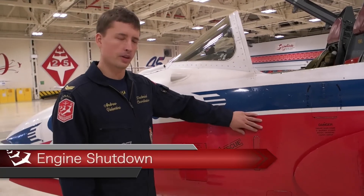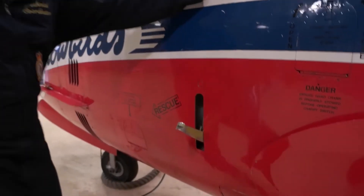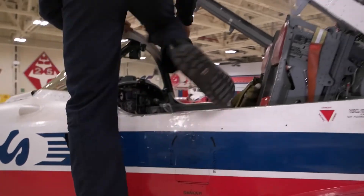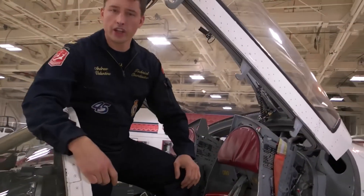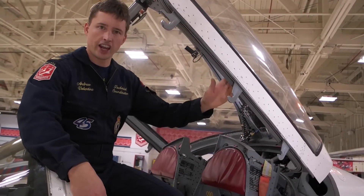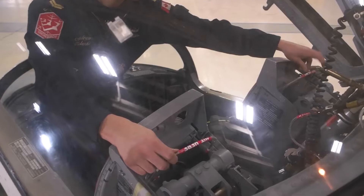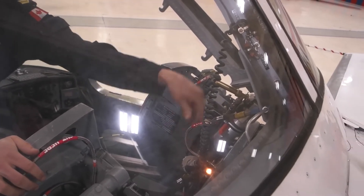To climb into the cockpit, press this button and drop down the step. You can kick the step in with your right foot and then climb over. Before you climb in it's really important to safety the ejection seats and the canopy jettison. To do that you want to cut three different cables — one behind each seat and one up top where the canopy meets the airframe.